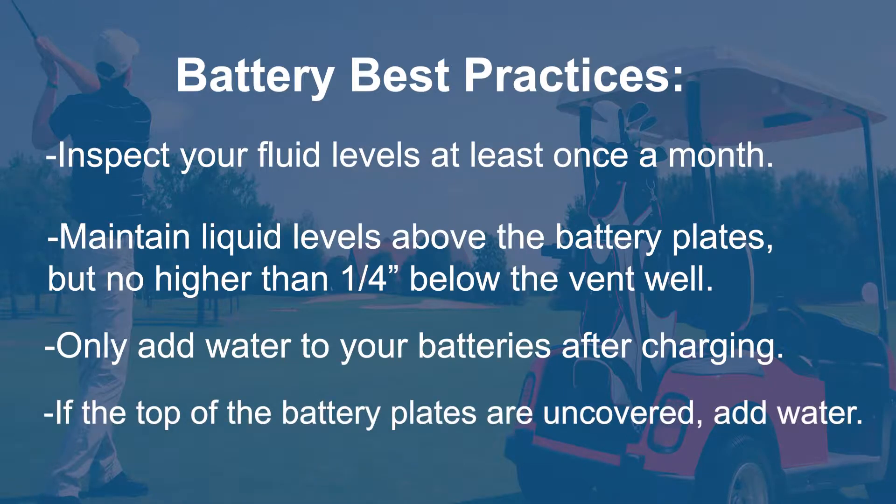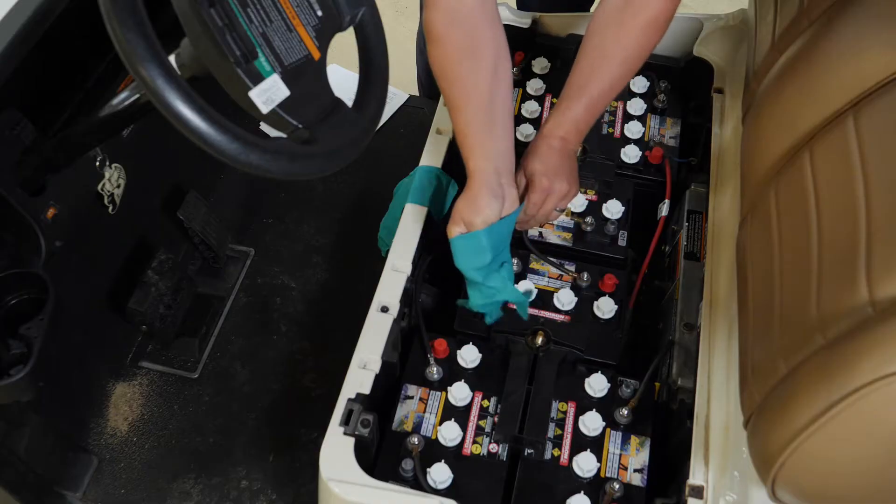If you check the water levels and battery plates are uncovered or unsubmerged in electrolyte, you should add water just to the top of the battery plates to avoid causing damage to the plates during charging service.